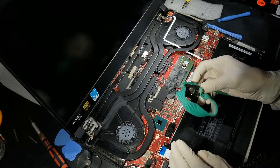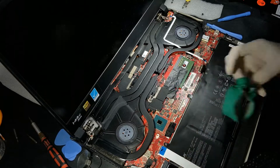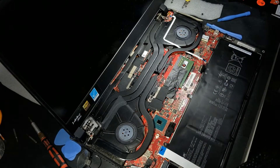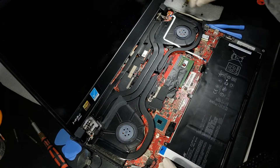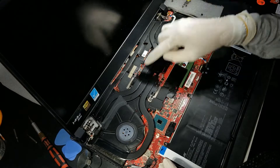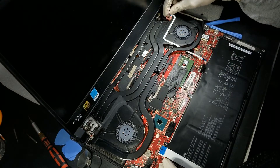Before you start, it is highly recommended that you get one of those grounded wrist wires and wear it — it will provide ESD protection. After step three on the website, you will need to remove the power button PCB part first, as it is holding the fans and the white cable, as shown here.